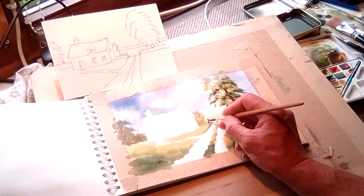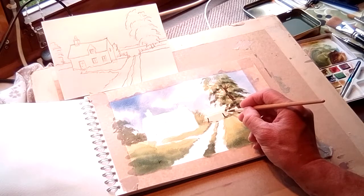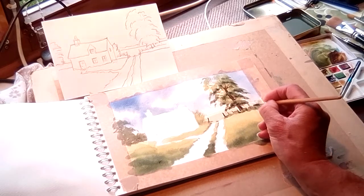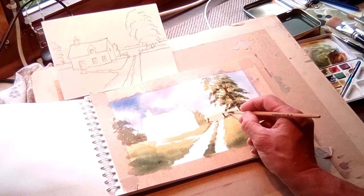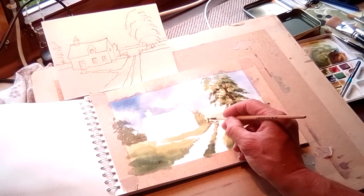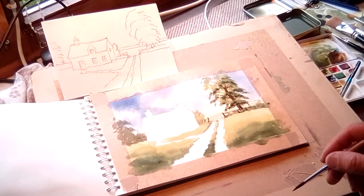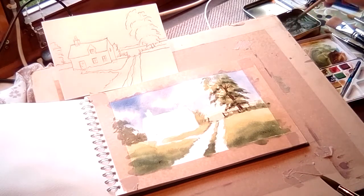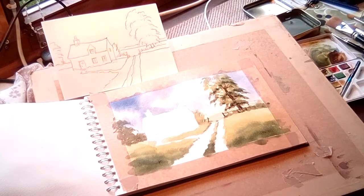That's the gate opening. Then we have posts that sit in the greenery — one there, and a cross section. Nothing too detailed. I'm going to allow that to dry. Quite a simple process.